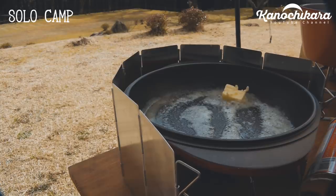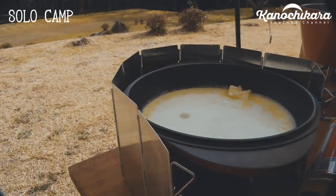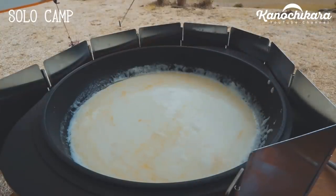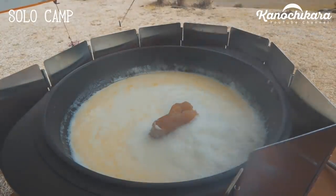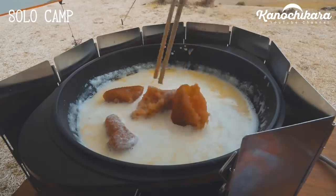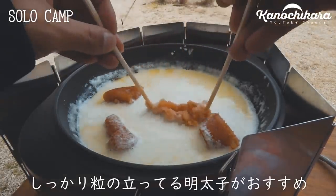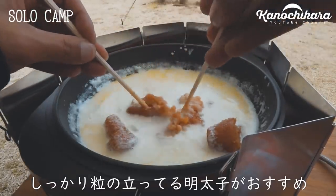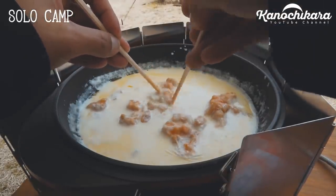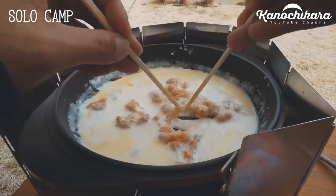ここに生クリームを入れたらですね、からし明太子。からし明太子の分量はお好きなだけという感じです。多めが好きであれば多く入れてもいいし、塩分が気になるという方はちょっと少なめにしてもいいんじゃないでしょうか。ほぐして入れるといいんでしょうけど、ほぐすのも結構手が汚れちゃいますし、こういうキャンプにはそぐわないと思うので、このままドバッと入れた方が早くていいんじゃないかなと思います。